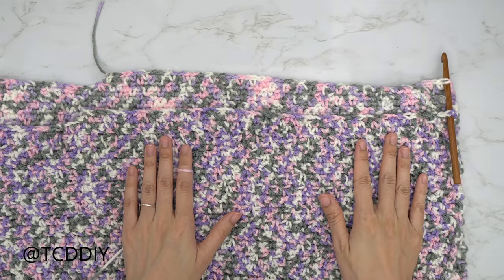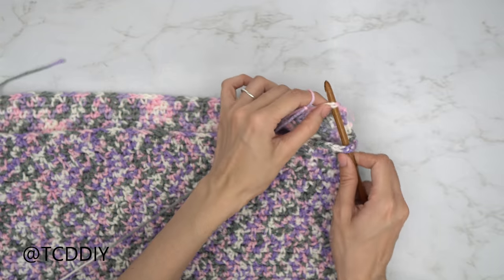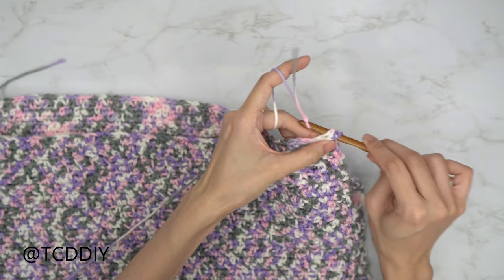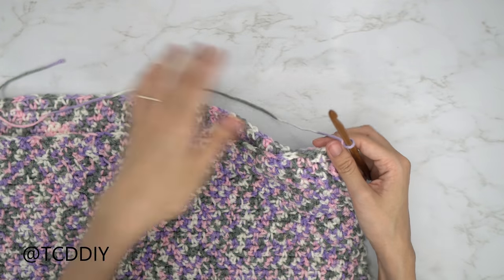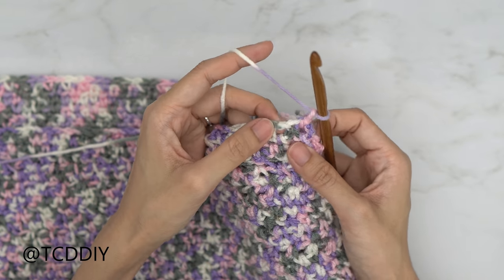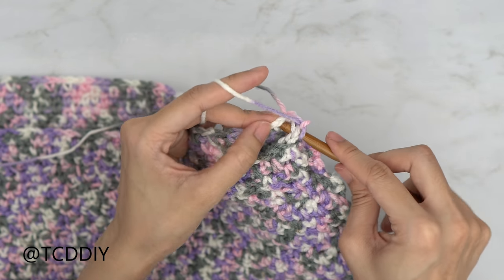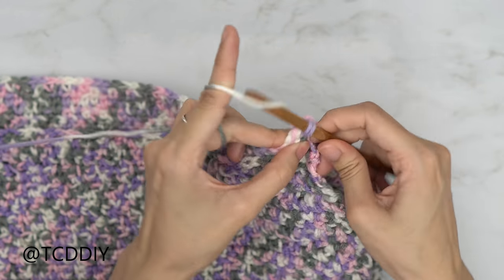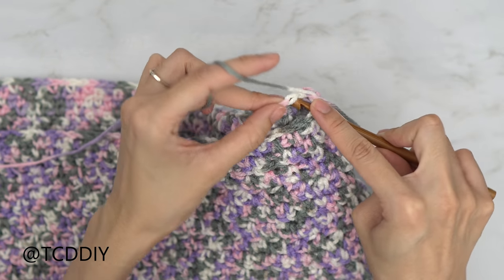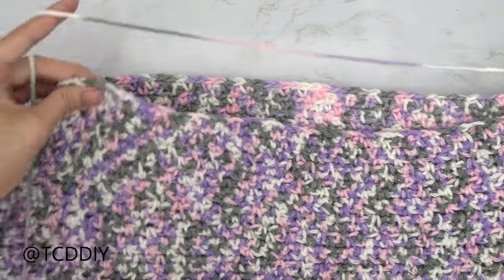We've finished single crocheting along the tops of the front and back panels. Now we're going to seam our sides. Insert your hook into the corner stitch of the front panel and also into the corner stitch of the back panel, insert your yarn, pull through, do a chain up of one to secure. From here, single crochet going into both the front and back panel at the same time — into the next available stitch in the front panel, insert your hook, then into that same stitch in the back panel, insert your hook, and single crochet. Continue to single crochet the front and back panels together all the way down until no more stitches are left, then do a chain up of one and cut.